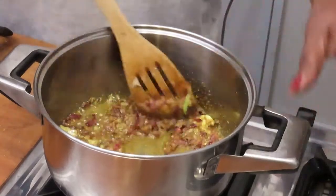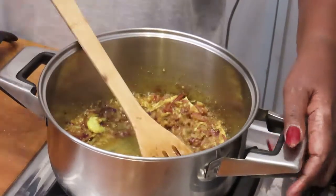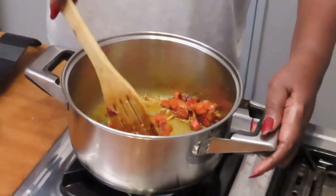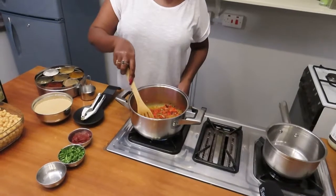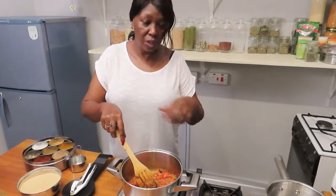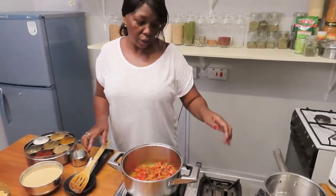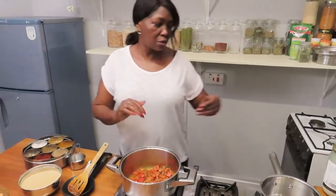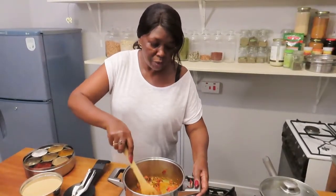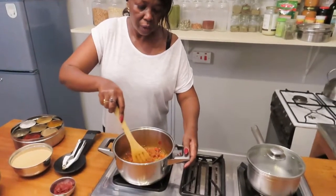Once your spices have cooked for about two minutes — keep stirring so they don't burn and don't stick to the bottom of the pan — add the tomatoes. You want to cook the tomatoes until they are almost all cooked through and gone mushy. Allow the tomatoes to cook, cover and simmer for about five minutes. You can see the tomatoes are now cooked through, mushy and looking nice.